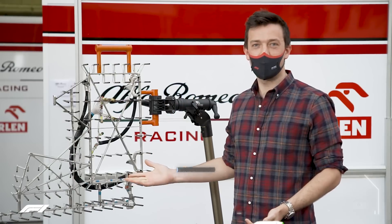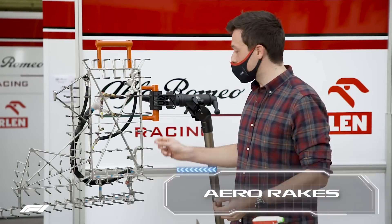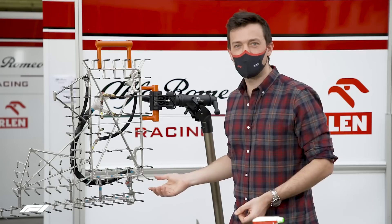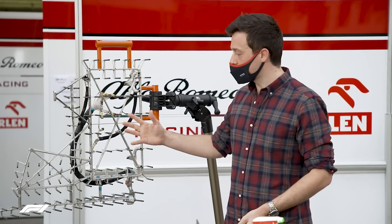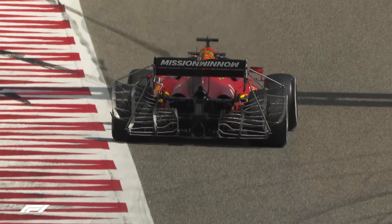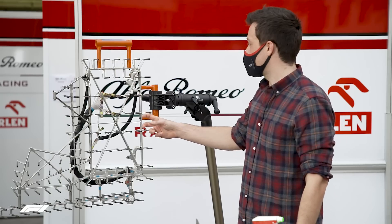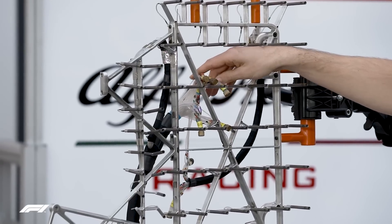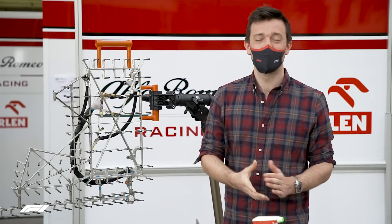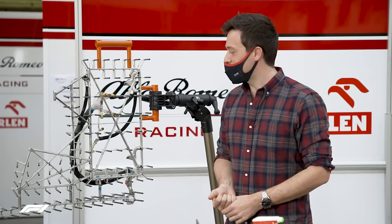First off we've got the aero rake — the old classic, the cheese grater, the big garden fence that's full of tiny little sensors. You can see these little probes all over this alloy carbon printed aero rake. This is a rear diffuser one, so it goes just behind the diffuser at the back of the car. All of these little keel probes measure the airflow rushing off the back of the car and are linked to wiring going to a box on the front wing end plate, where all the information is collected so the aerodynamicist can see in computerised form exactly the airflow off the rear diffuser.